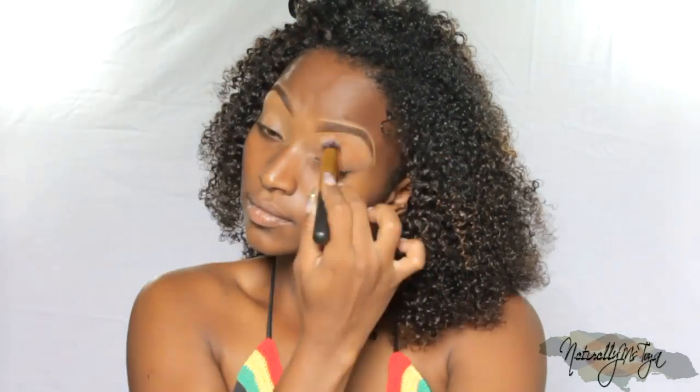I'm using concealer to clean up my brows. I'm gonna share what concealer I'm using in a bit, but you do want to take some of that concealer onto your lids as well, as this is going to help your eyeshadow look to stay on all day.